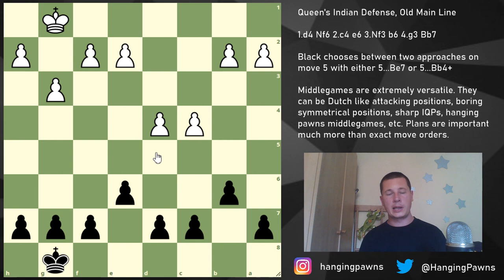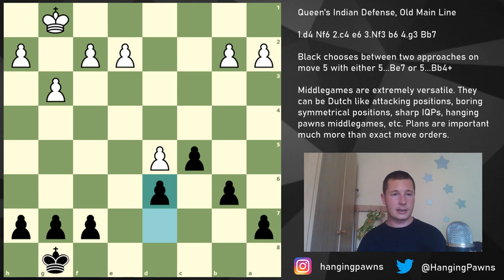One way to play is c5, which is a good way to undermine the center. The problem is that most often White will react with d5, giving you a position with a Benoni-like weakness on d6, where you have to be careful about White's pieces coming to c4 and e4, especially knights. The d6 square becomes a huge weakness in that structure.